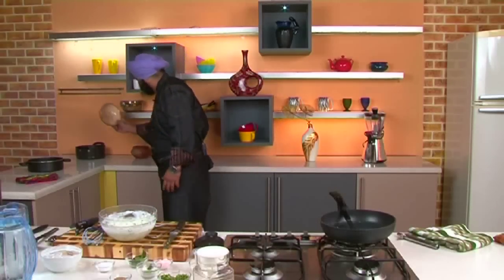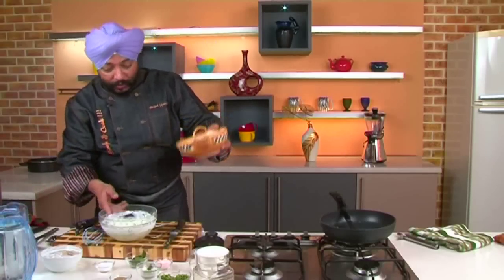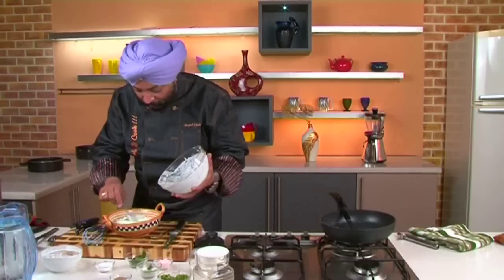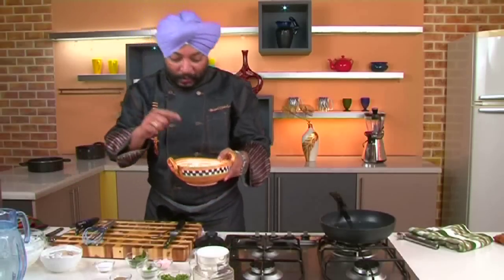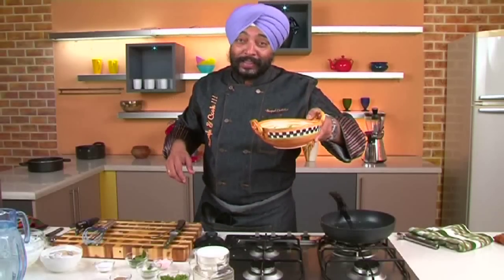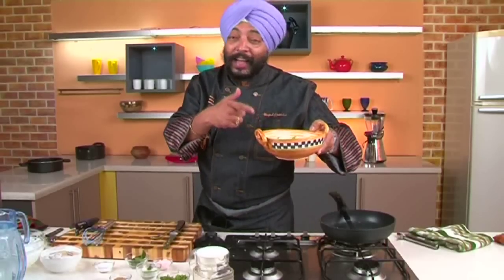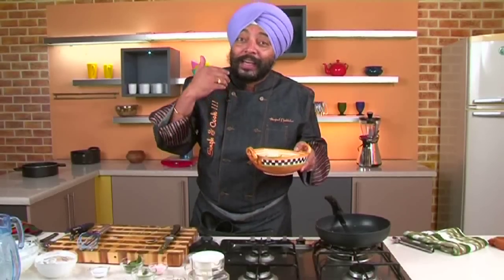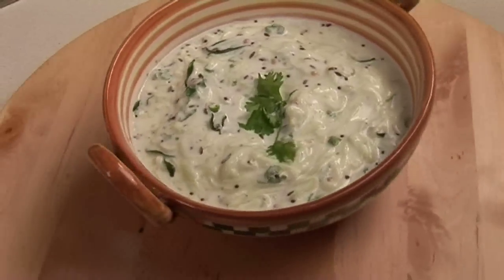Let's serve this in a bowl. The raita here — let's plate it up. Beautiful, isn't it? I love this. That's the cucumber raita. Garnish it with a little fresh coriander leaves. This one is especially for you, Aparna, because you have taught me how to make this raita. I love doing recipes which are also taught by people to me — I like to share them with more people. Unique cucumber raita, just for you.